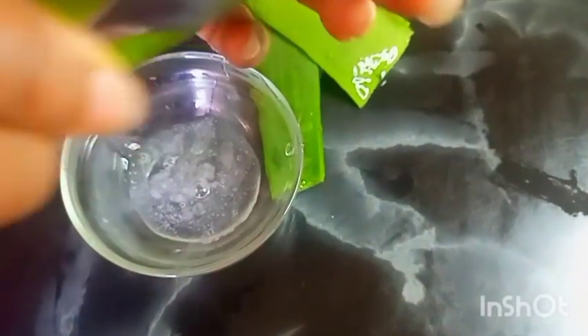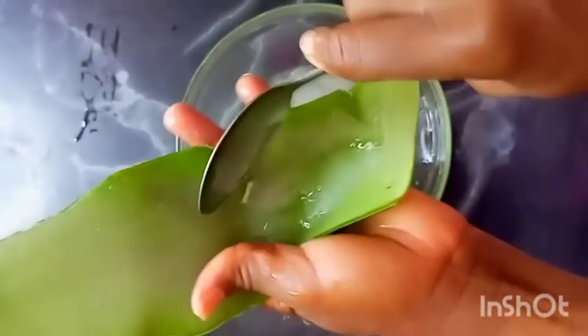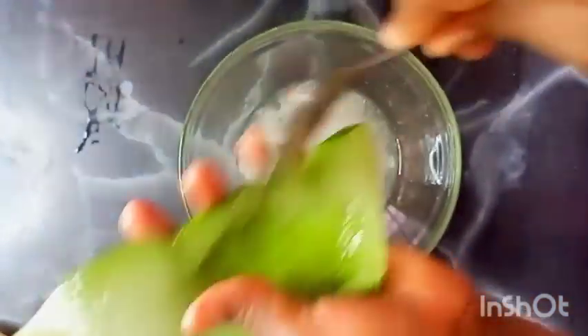Aloe vera will combat dryness of your hair and scalp by infusing moisture, it will strengthen the follicles, promote hair growth, reduce hair fall, repair hair follicles, reduce hair thinning, and it increases shine in the hair.